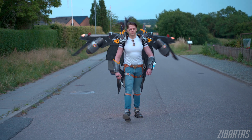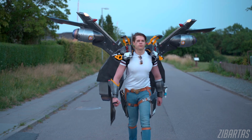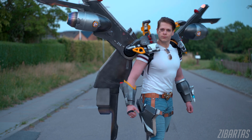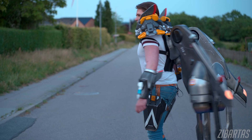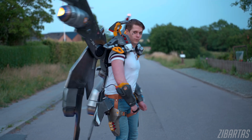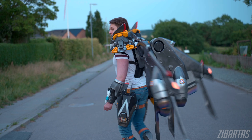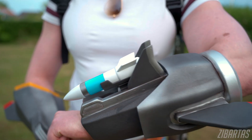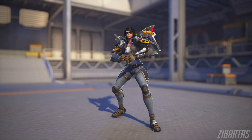Overall the costume is quite comfortable to wear. It's heavy, but the padding makes it quite bearable. I can wear it for around one and a half hours before really needing a break. In these parts I'm not wearing the jacket just yet because I'm not exactly pleased with it — I still need to alter it to make it fit better with the new forearm armor, so it's not exactly on point with the reference, but I hope you see the resemblance.